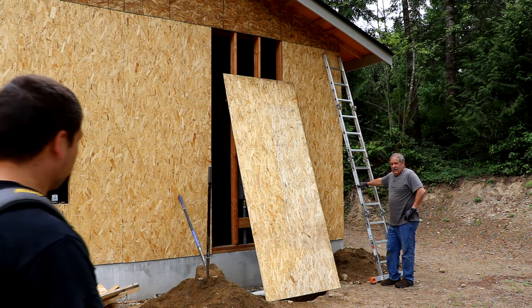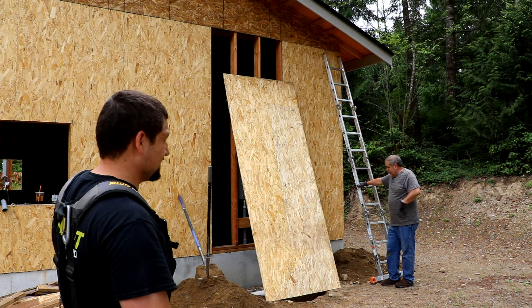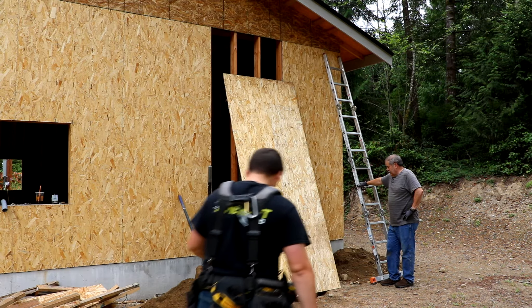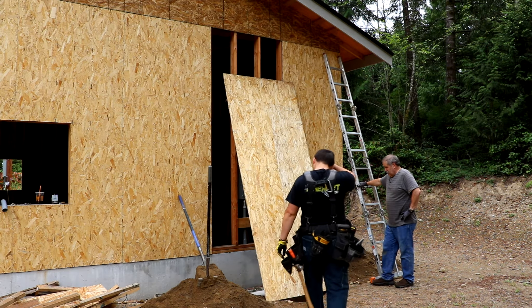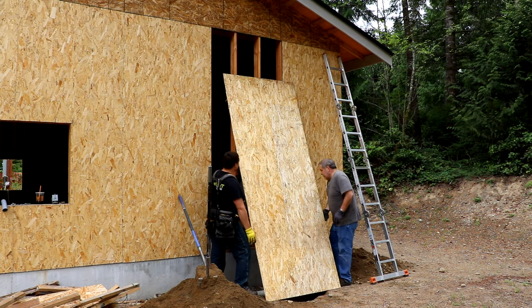This is the last sheet of plywood we have to put up, and of course it goes right over the hole. You ready? Let's go ahead and get it up.